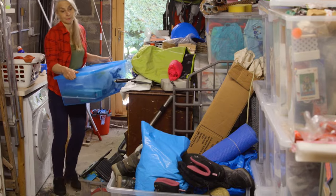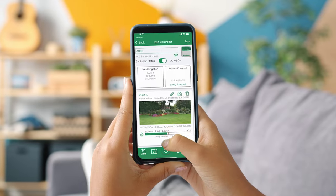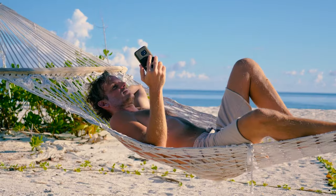There's already a lot going on in your garage. Wouldn't you rather control your sprinkler system from the comfort of your living room? Your backyard? Hawaii?